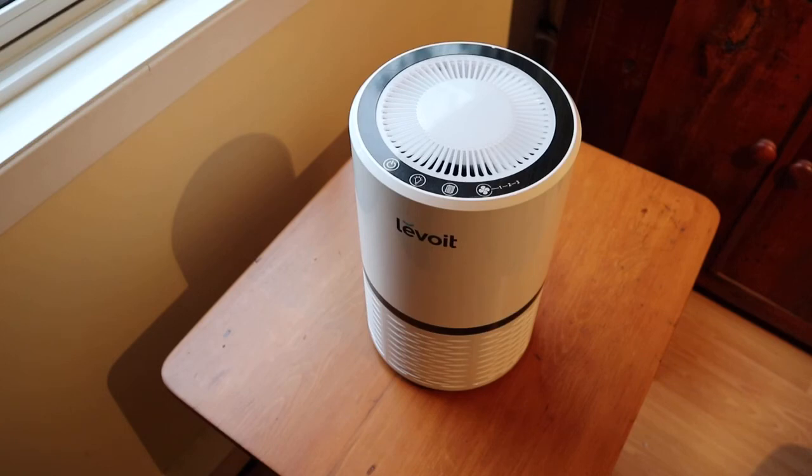I hope this pops up in your select list of preferred purifiers. Thanks for watching — hit that like, subscribe, and notification bell for more product reviews.